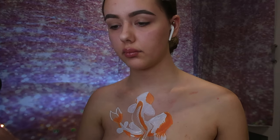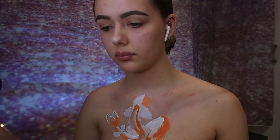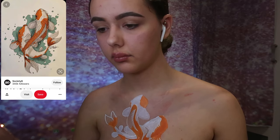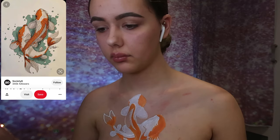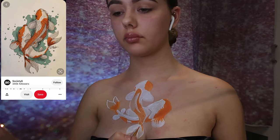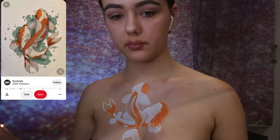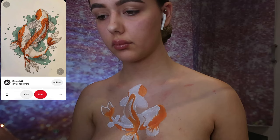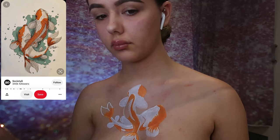As you can see, I keep looking down — I'm basically referring to a picture, and I will insert it on screen for you guys to see. It's just two koi fish, and I'm trying to figure out which parts are shaded, referring to the style and shapes on the fish. So if I keep looking down, that is the reason why.